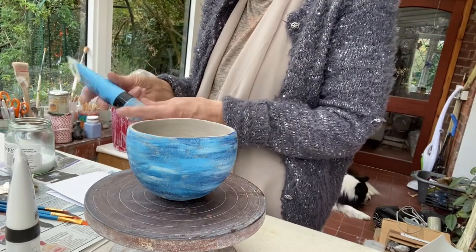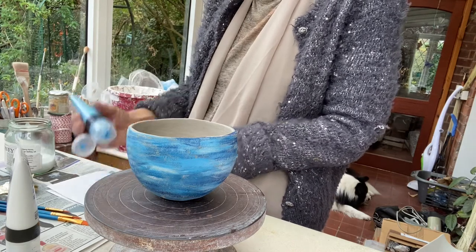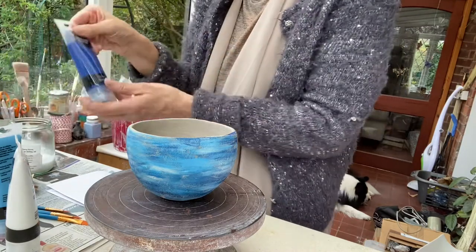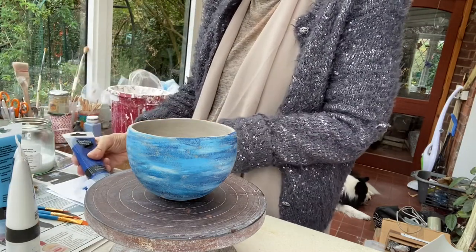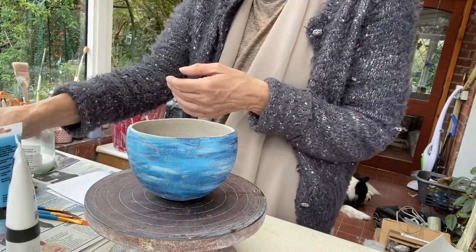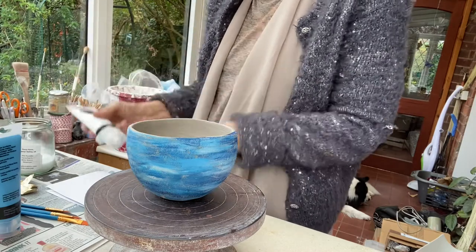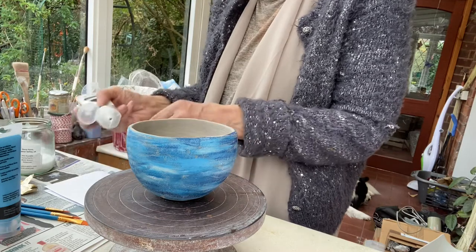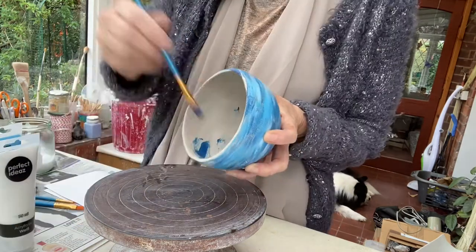I'm going to show you how to add some acrylic paint to your dried pot. The pot has been made of air drying clay, so no need for a kiln. My pots are normally made of porcelain and fired in a kiln — this is just an example for work I do in workshops. With the pinch pot I've previously made, which you can see in a previous video, I'm showing you how to decorate it.